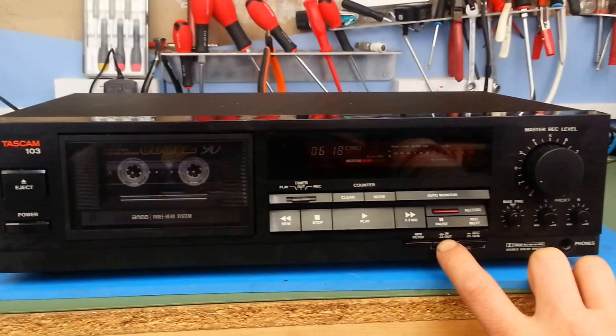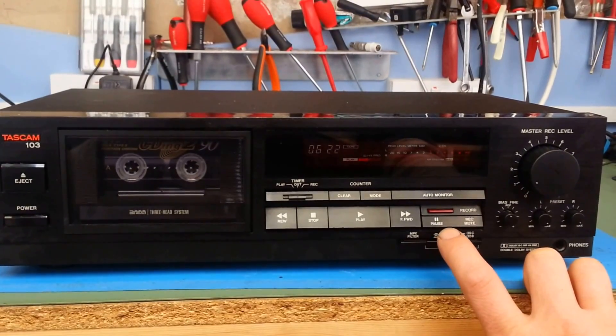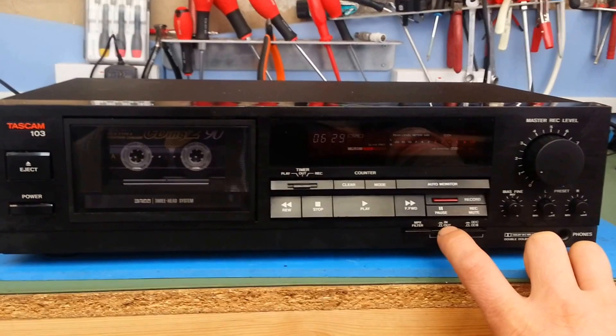I'm going to switch to Dolby B noise reduction now. OK, you can hear it's markedly improved — the high frequency hiss has gone. It's certainly better than without the Dolby noise reduction on.